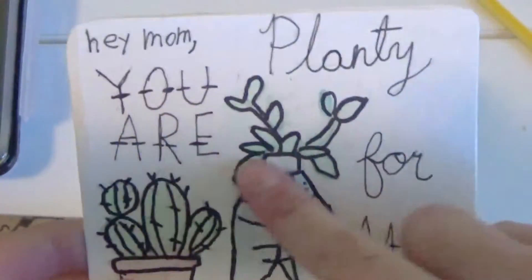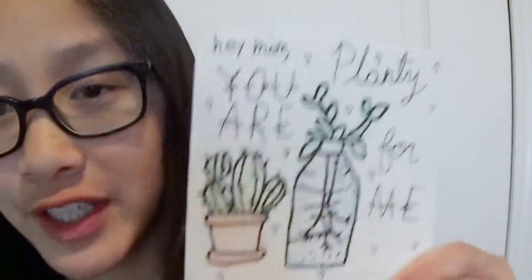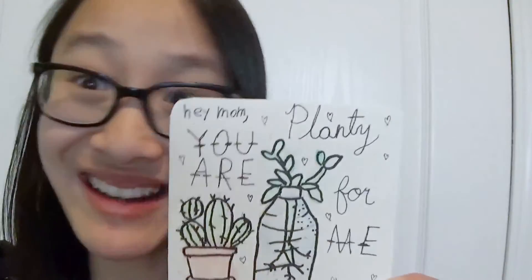So I went over my pencil with a black marker, and now it's a beautiful, beautiful card. Yes, indeed. Alright guys, that's basically it. This is the finished product. How do you like it? It's cheesy, but I really like it.